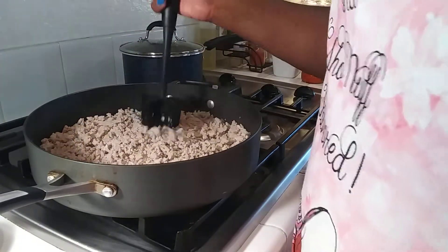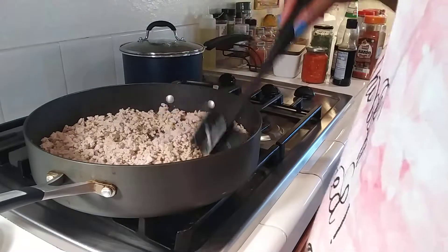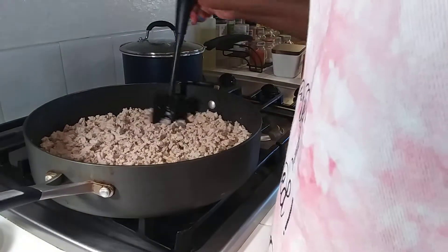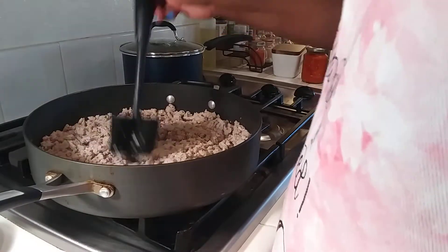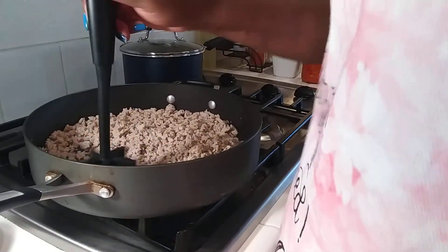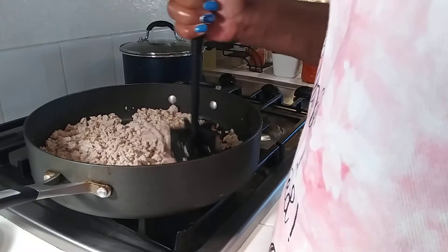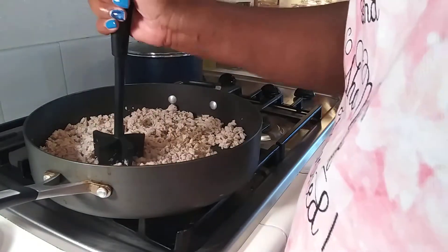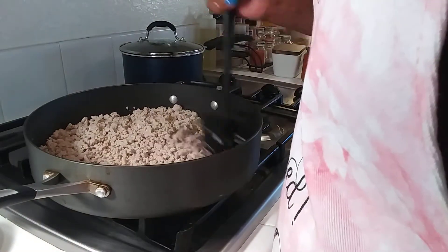Hello guys, welcome back to my channel! Today I am making ground turkey rice. I got a head start on the ground turkey, getting it nice and chopped up. I call this my ground turkey rice — some people may call it fried rice, and some people may call it a dirty rice. But you're gonna see how I make this. It's a recipe I came up with one day.